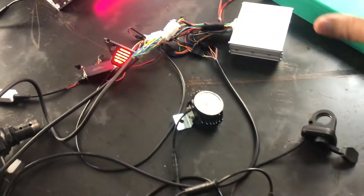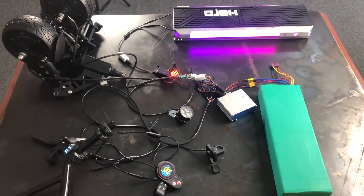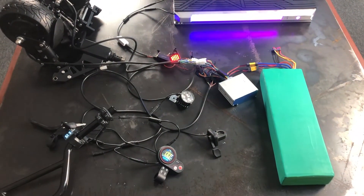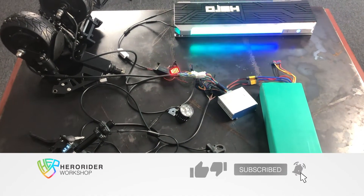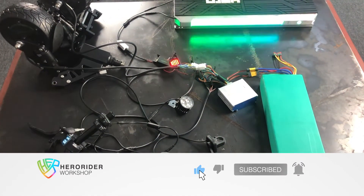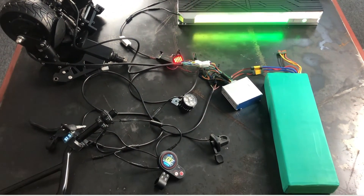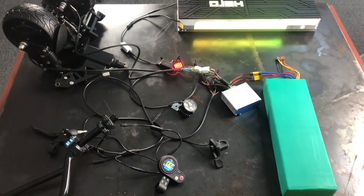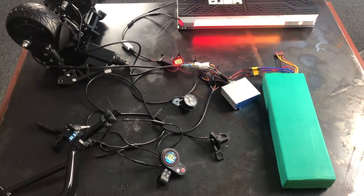And this is how an electric scooter works. Don't forget to give a thumbs up for this video and subscribe to our channel. Thank you so much. If you have any other questions or something to share, please comment below. See you again, guys. Thank you.